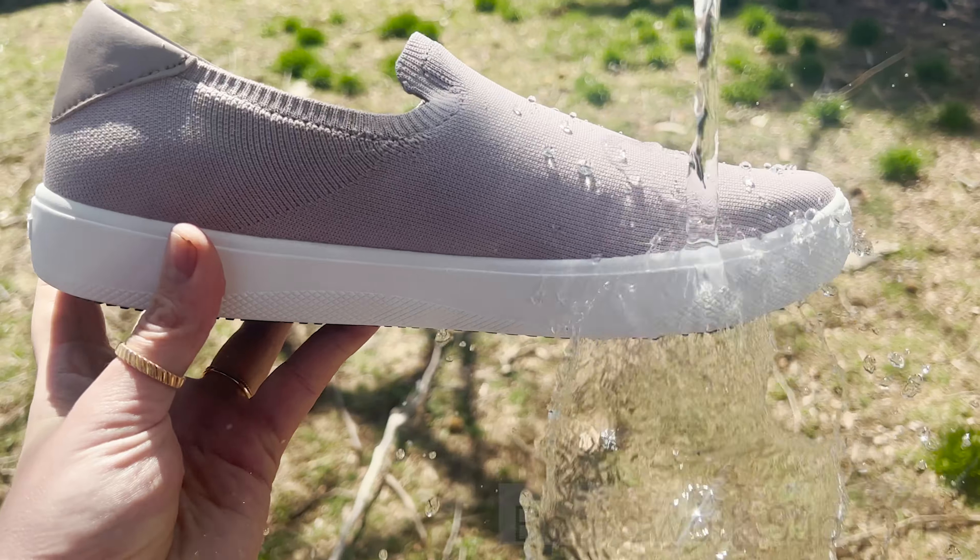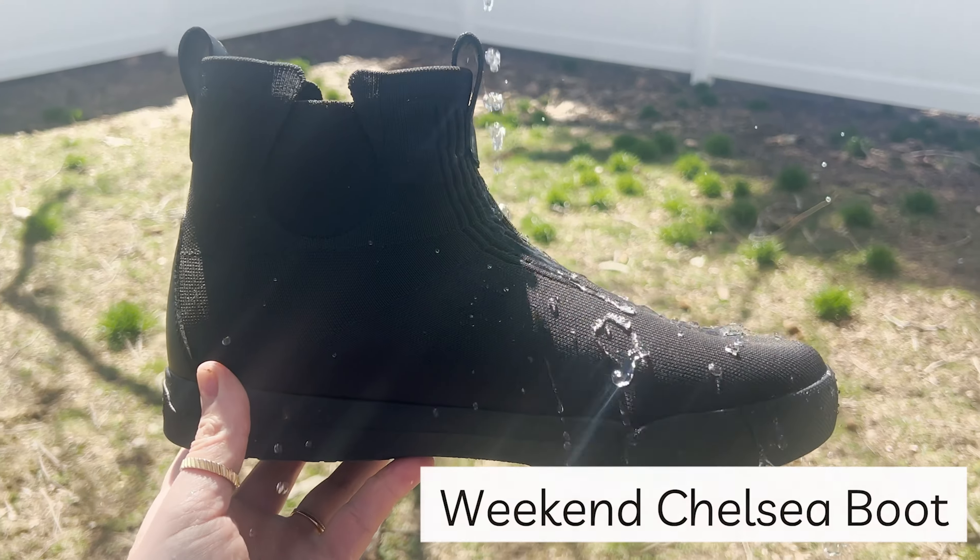We are here at a park today — we are not in the studio — and we're gonna go test these out. When these first arrived, we took them out into the backyard and we dumped water all over all four pairs of our shoes. It was a really fun test. We also took a different pair of regular brand-name tennis shoes and poured water all over them and they were wet for four days.